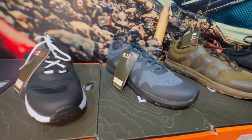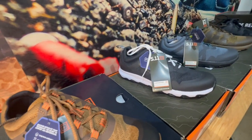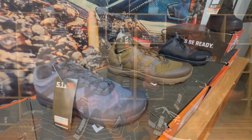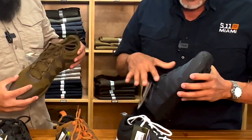Aquí tienen este. Vienen varios colores, la variedad. ¿Qué es lo bueno? ¿Qué es lo que 5.11 le está dando a estas personas que hacemos ejercicios? Primero que nada, el sistema de ventilación del zapato. Le deja respirar bien el zapato.